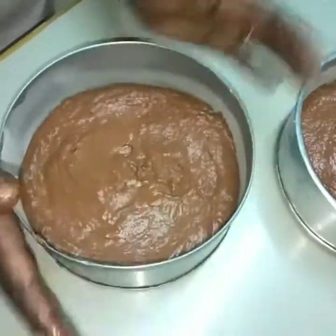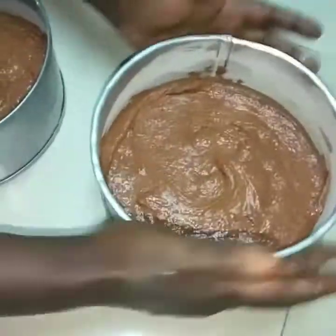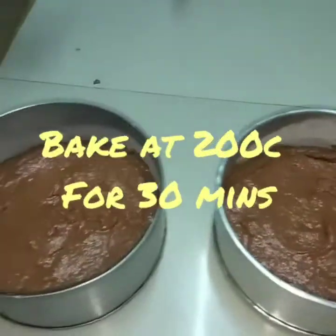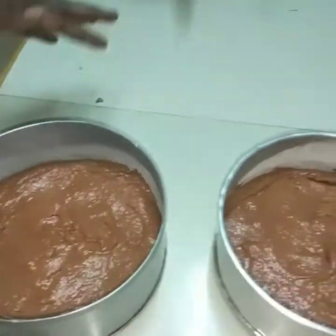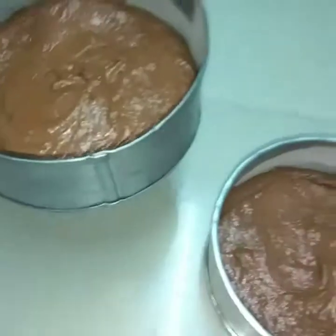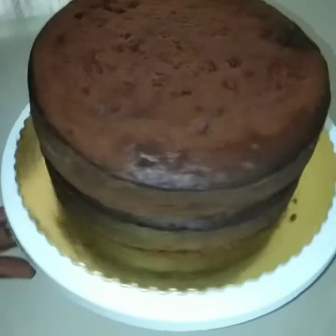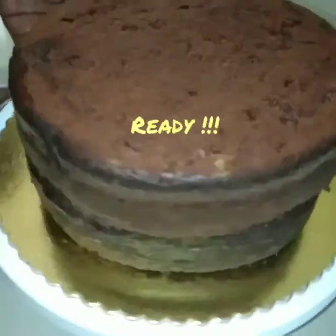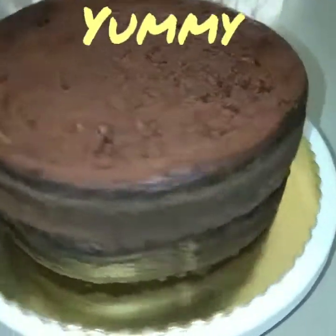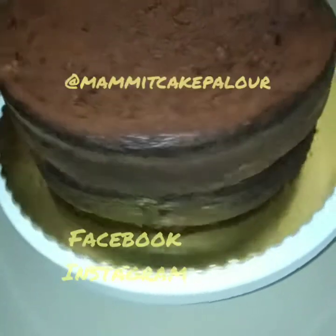I'm going to tap the tins to remove excess air and help level the cake. We are going to bake in the oven at 200 degrees for 25 to 30 minutes, or until a skewer inserted comes out clean. And finally, this is our chocolate orange cake — as you can see it has come up beautifully. Please share and subscribe to our channel at Mamik's Cake Parlor. Thank you for watching!